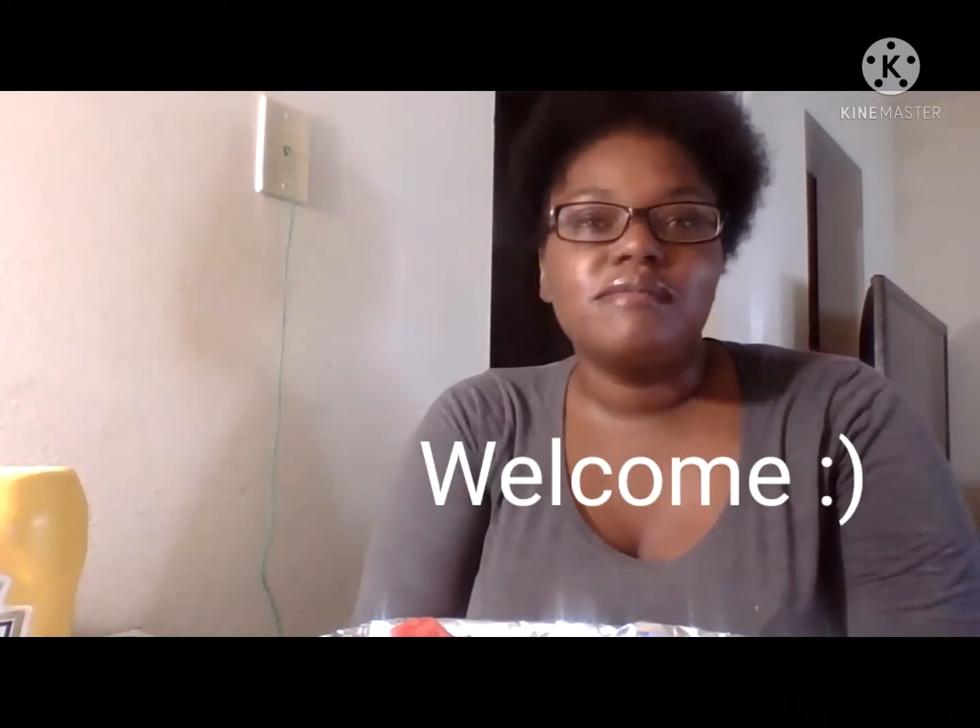If you're new to my channel, welcome, welcome, welcome! If you haven't already, hit that subscribe button and be a part of my channel. I do have a lot of people that have joined and I really appreciate you guys — love you guys!